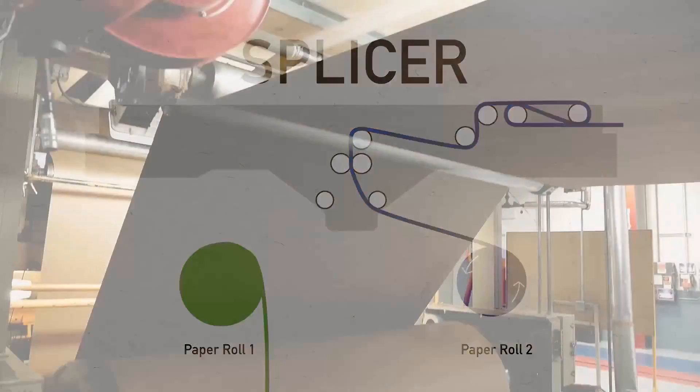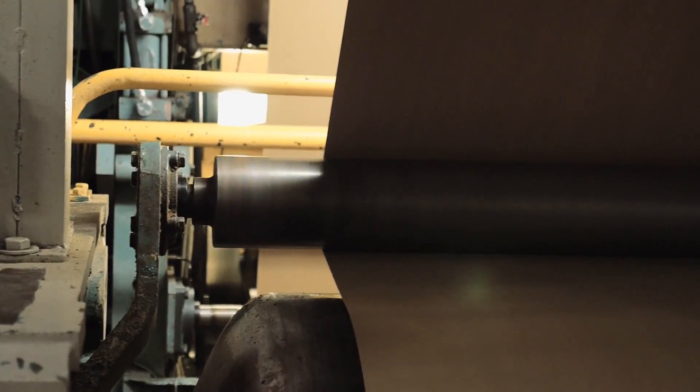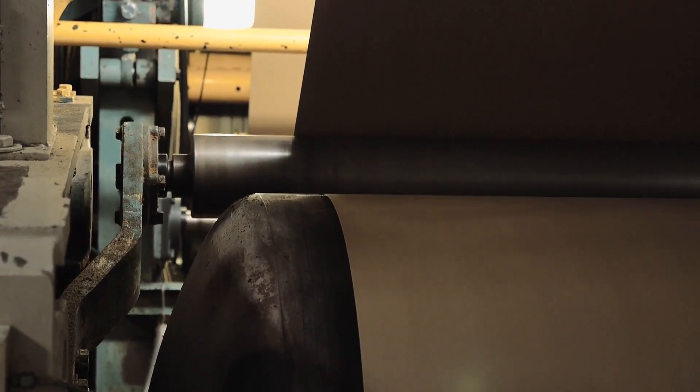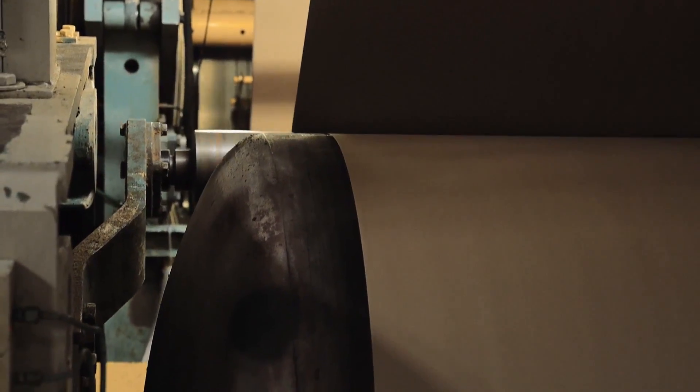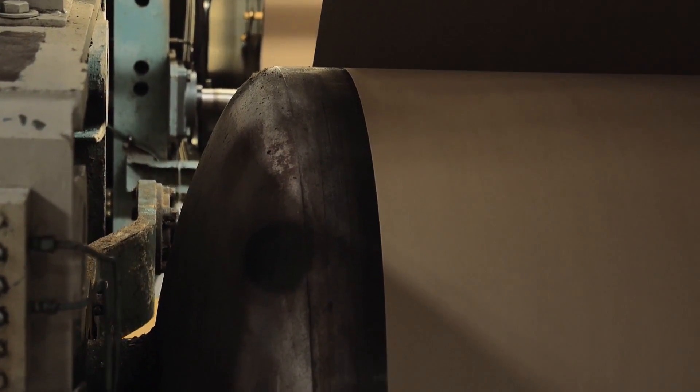As roll stock is unwound and heads to the single-facer, the paper passes around heated rolls or preheaters that bring the paper to the proper temperature for the corrugating process. Wrap arms control the amount of time that the paper is exposed to the heat, enabling a degree of control in increasing or reducing heat to the paper.